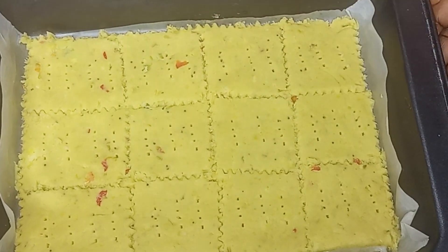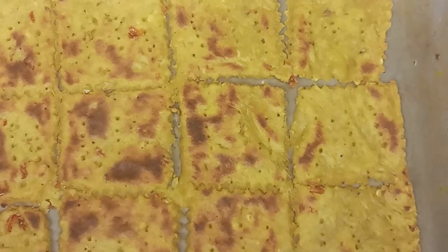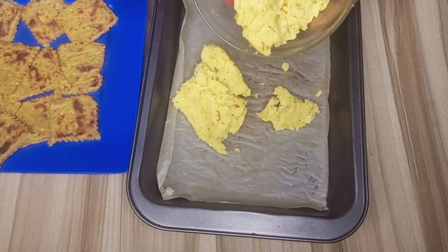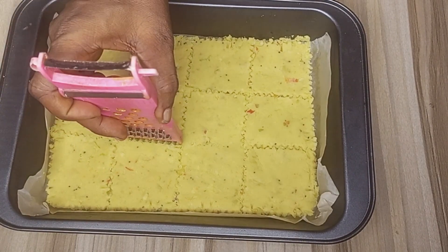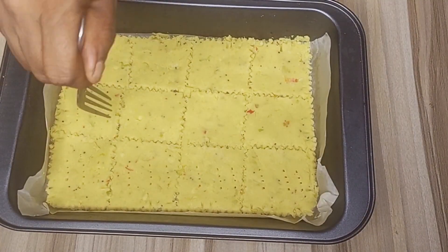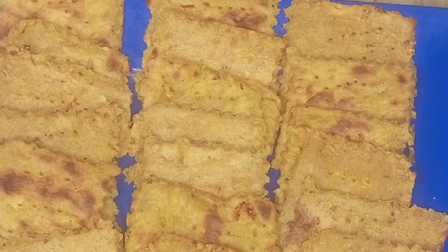After perforating it with the fork, the next thing is to transfer it to the oven to bake. You can see after baking how it looks — it came out very beautiful. I'll be repeating the same process for the remaining dough, transferring the plantain dough into my baking pan, baking it, and here we have our plantain crackers.